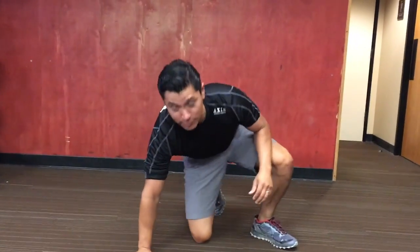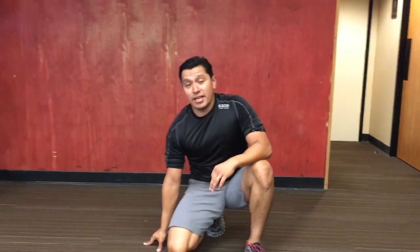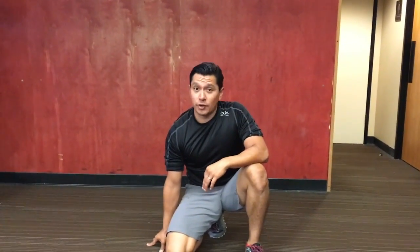With all these exercises, just remember to breathe. You can do anywhere from 8 to 12 reps, or set a timer for 30 seconds, take a break in between, and do a couple of rounds. Thanks.